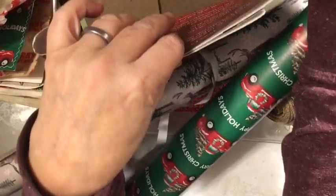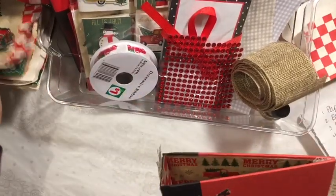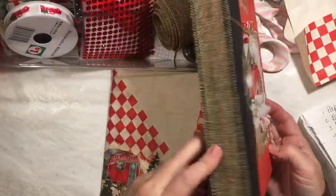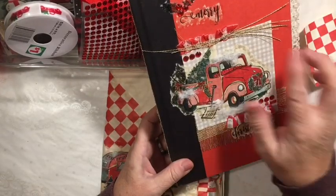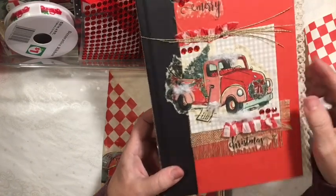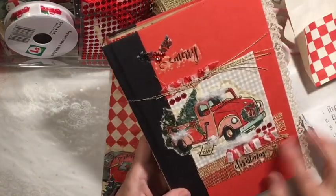Let's put these all in here and put the wrapping papers back in the wrapping paper section. Here is my cover — it's a book that I picked up at Dollar Tree. I have decorated it; I've just collaged on it, as I showed in a previous video. This is the glittery fingernail polish. Everywhere the green napkin is, I'll have fingernail polish. I made some holly.